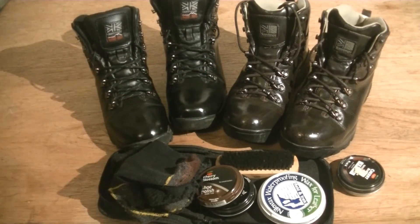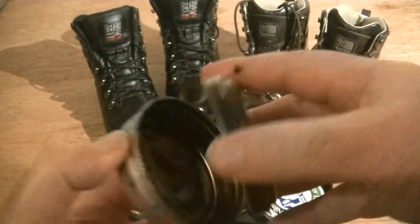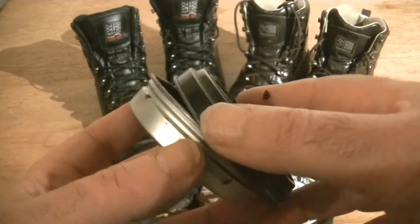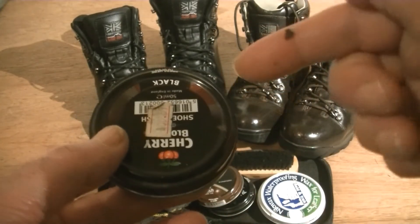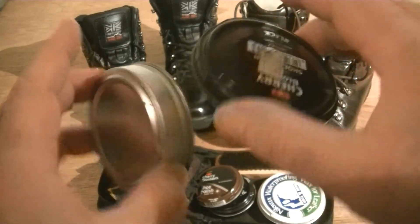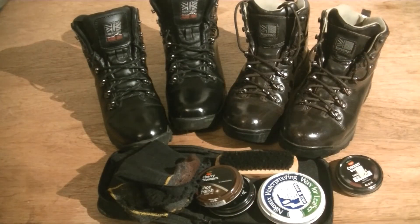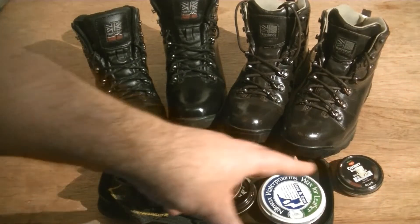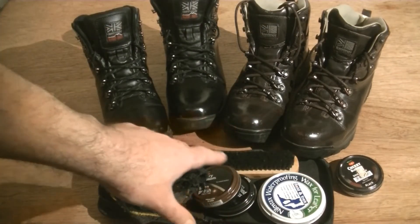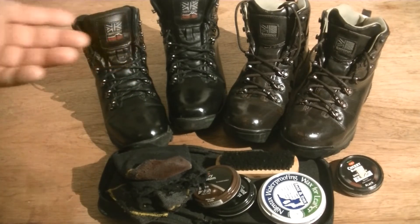Another quick tip: when the polish runs out of the tins, keep the tin. You can make it into a char cloth tin or a little survival kit — like the micro kits I've been doing in recent videos. Don't throw it away. It's good to recycle. So there are about three things I've recycled here: the socks, the CD case for the boot kit, and the polish tins. Three bits of recycling.